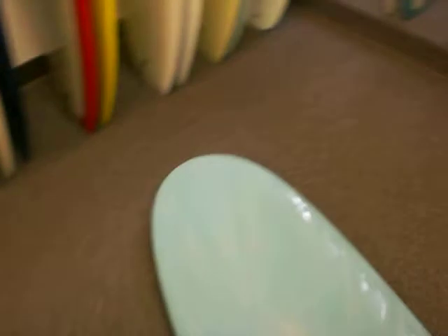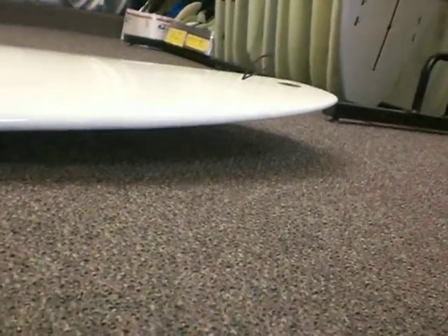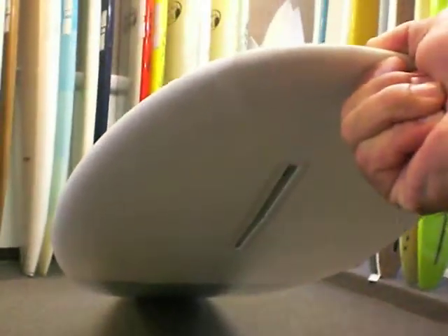Normal width nose. Real low front rocker. Good tail rocker, a little bit higher than normal — helps you turn off the back. As you notice, the rails are really thin. It's good for somebody that's looking for a little bit of performance out of a single fin board.